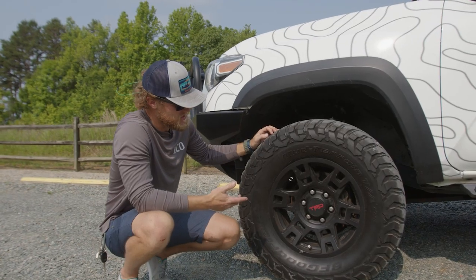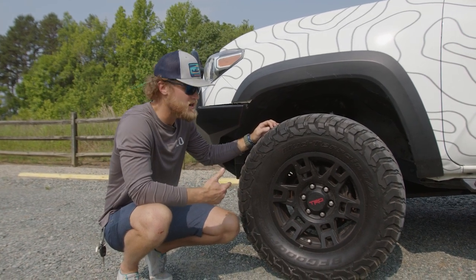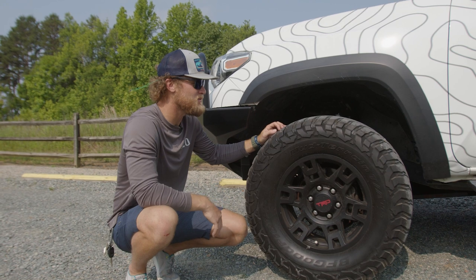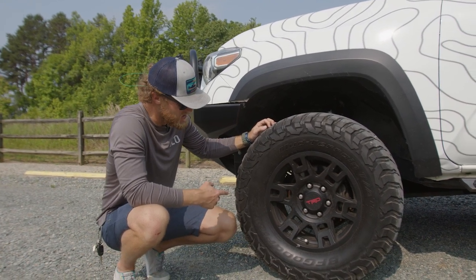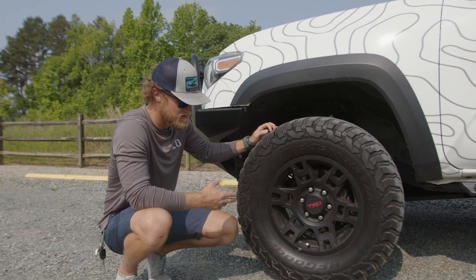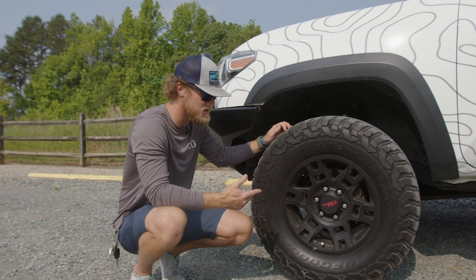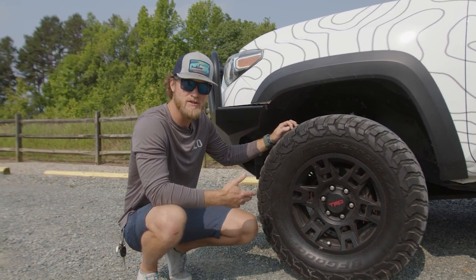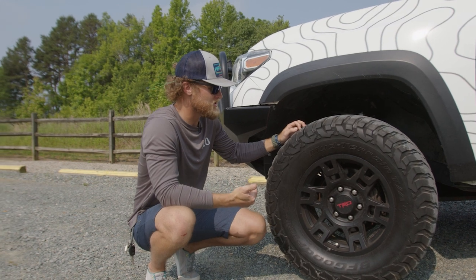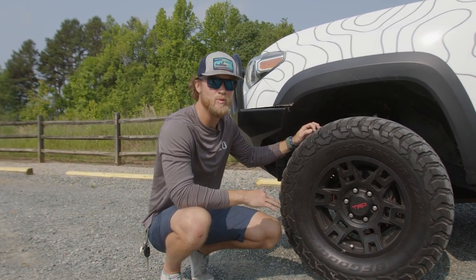Another crucial element is the tire that you have. So I went with a BFG KM3 tire. I've got about 60,000 miles on these tires. They've been phenomenal - we've beat the hell out of them. They're a 10-ply tire, and why I went with a 10-ply is so that way you can air them down to a lower PSI to get traction, whether it be in sand, mud, snow, whatever it is. I prefer the mud terrain over the all-terrain - it has lasted longer, and the grip off-road is just way better.